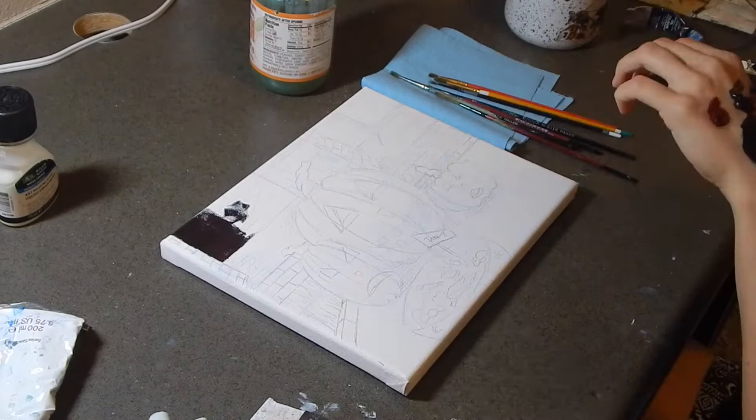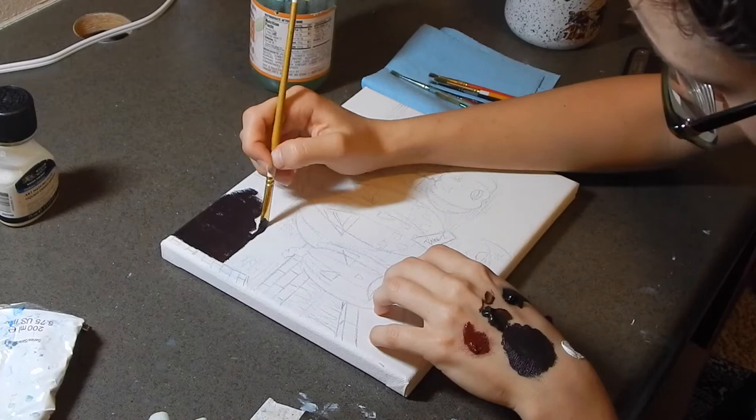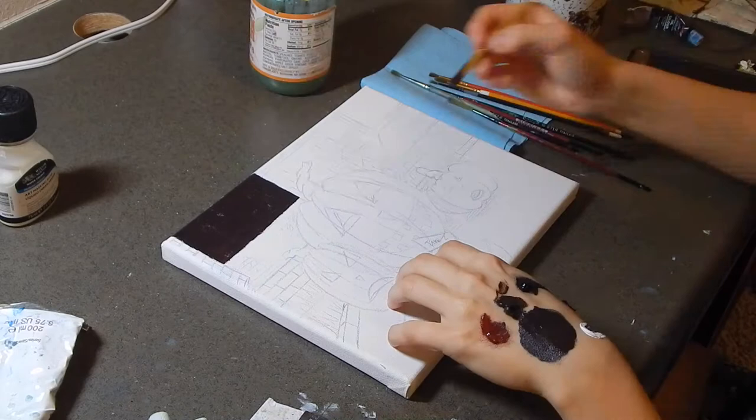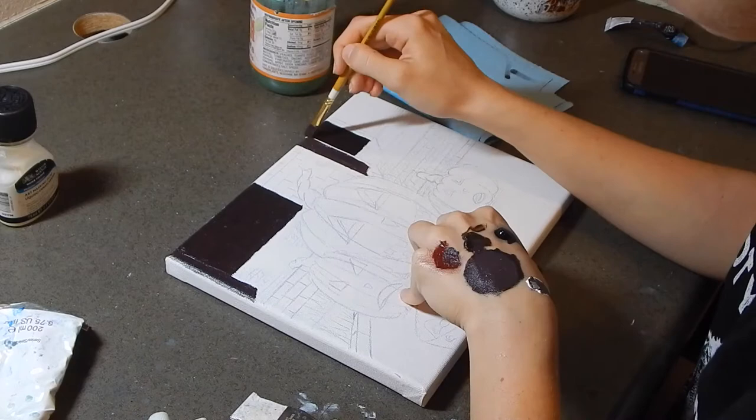I decided to use darker colors for the background because Halloween trick-or-treating happens usually when it's dark, when it's nighttime. And I wanted to bring the jack-o'-lanterns — the light from the jack-o'-lanterns — out. I wanted to make that pop, so I decided on very dark colors for the background.